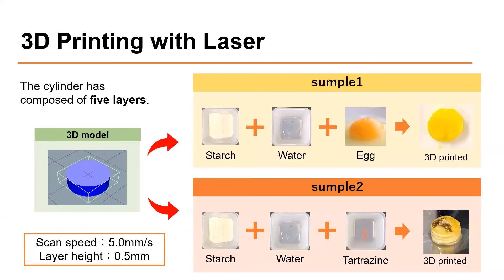This slide shows the 3D printing results. The laser scan speed is set at 5.0 mm per sec. I print a cylindrical shape with a diameter of 10 mm. The left figure shows the 3D data. The cylinder is composed of 5 layers and the thickness of each layer is 0.5 mm. Two samples are printed. The first print sample contains 50 weight percent starch, 50 weight percent water, and 0.03 weight percent titanium dioxide.